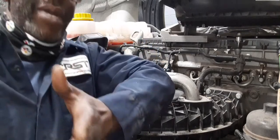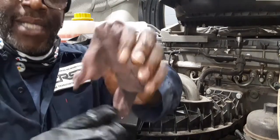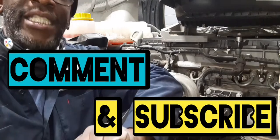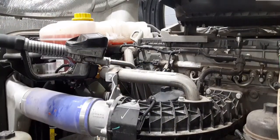And that's pretty much it — that's how you replace your oil and your oil filter. It's messy sometimes. If you like the video, hit like, comment, and subscribe. Don't forget to hit that notification button so the next time I post another fantastic video, you'll be the first to know. Buckle up, drive safe.